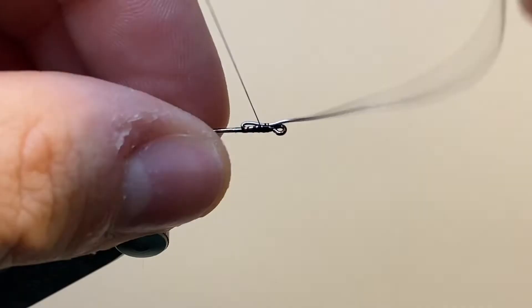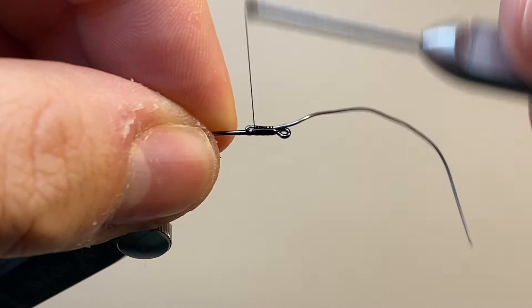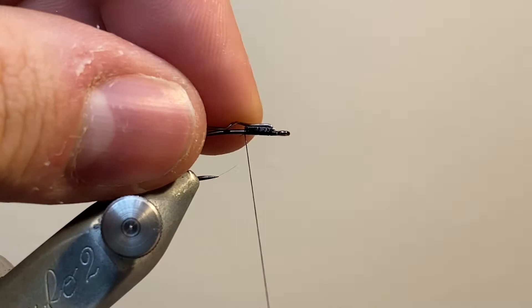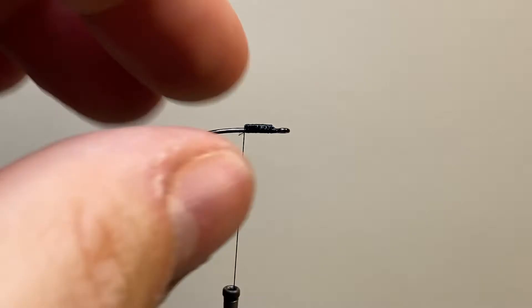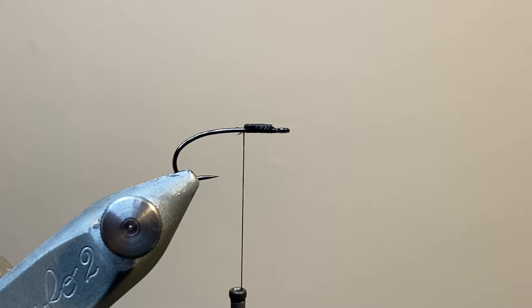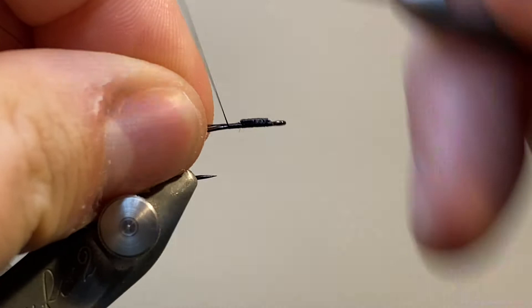I've tacked in some lead wire on top of the hook shank, and I'm doubling it over and tying it down to create a little weighted keel for the fly. I'm happy with the position, so we can trim away the excess just by breaking it off. Make sure everything's nice and secure. And the next job is going to be to tie in the ribbing material, which is simply another spool of thread.